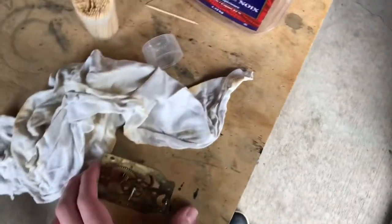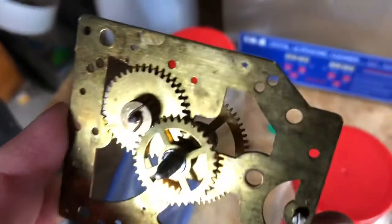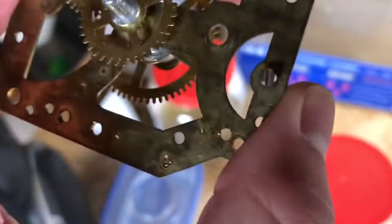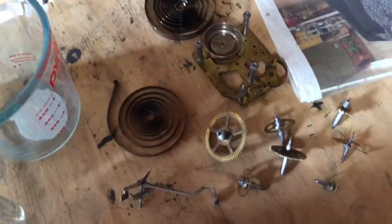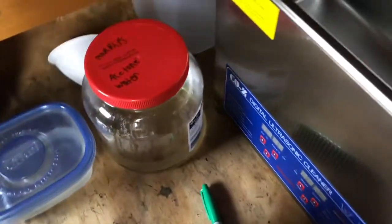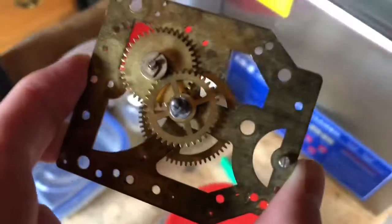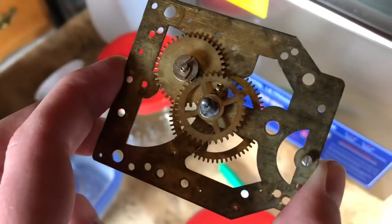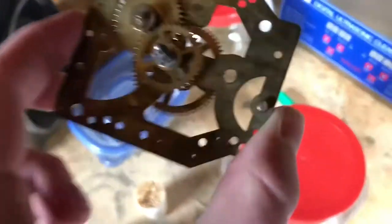Well, after having the movement plate in the cleaning solution, it really has made almost no difference. You can still see these white areas — I believe it's the lacquer or something — on the movement plate and also on the other pieces that have been tested in our solution. It started with 15 minutes, then I tried 30 minutes, and it has made almost no difference.